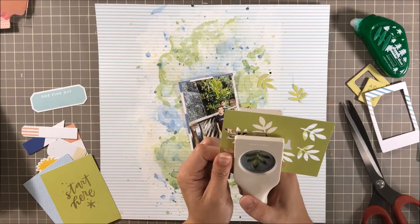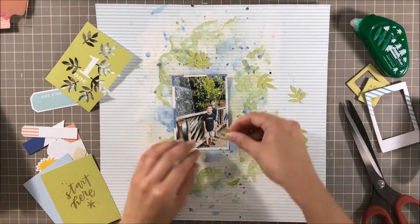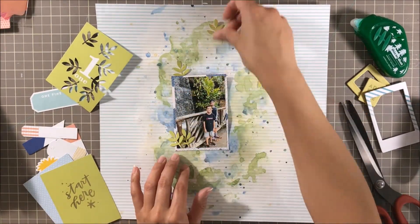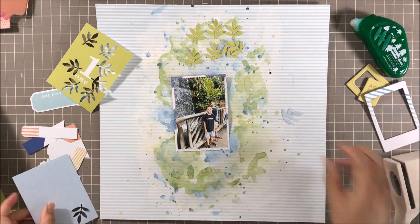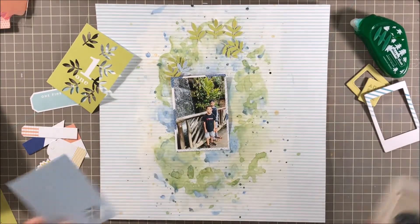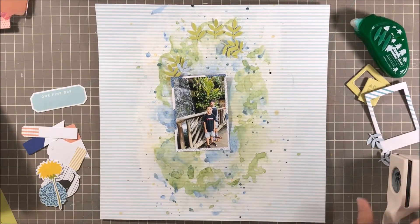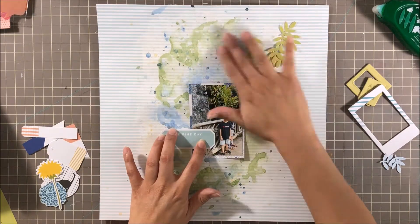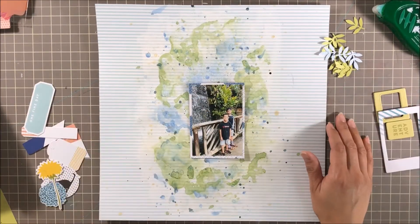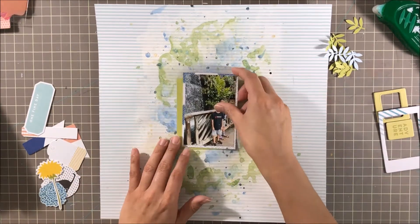When all else fails, pull out a punch, right? I got a new punch from eBay — I think I got it for four bucks. It's an old Martha Stewart punch with really pretty weeds, and it matches my photo perfectly. So I punched them out from a Project Life card in a really pretty green that matches Keep Palm perfectly. I punched those out and put them to the side, and this is where I'm kind of struggling — how am I going to embellish? What am I going to do?